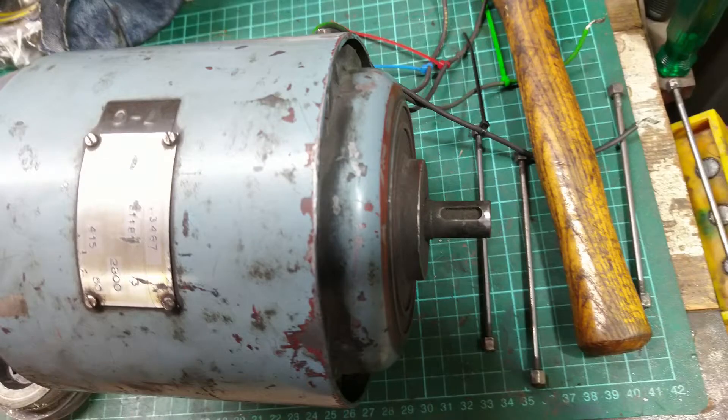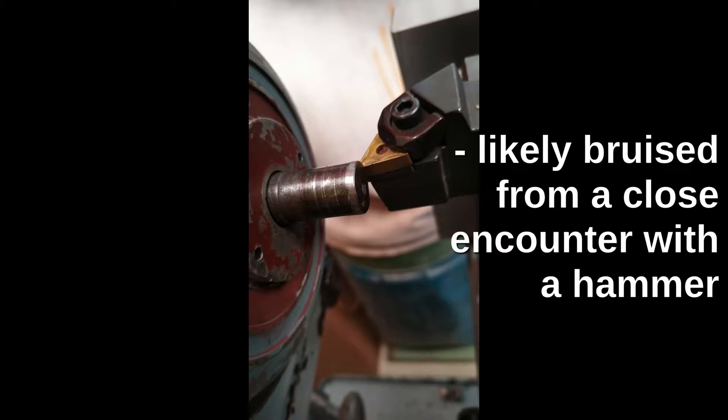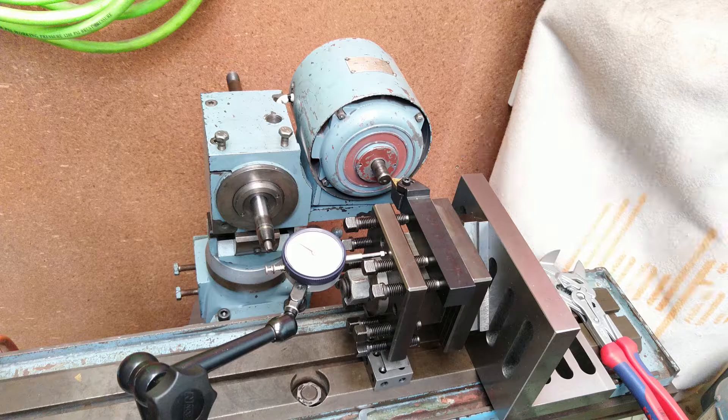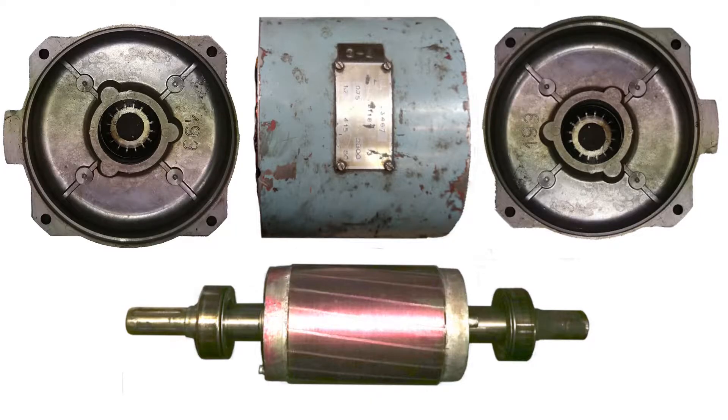It's not particularly easy to see in this picture, but the end of the shaft is belled and swollen up and needed to be cleaned up with a bit of machining. Stripping it down is pretty simple — just four through bolts with a nut on each end, so you pull them out and tap the bells off each end, and then the armature just slips out.